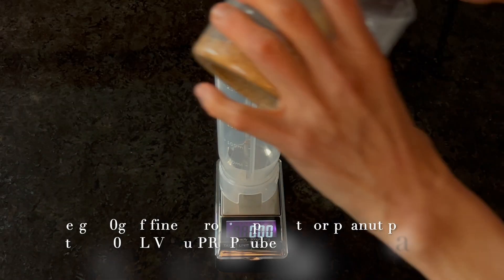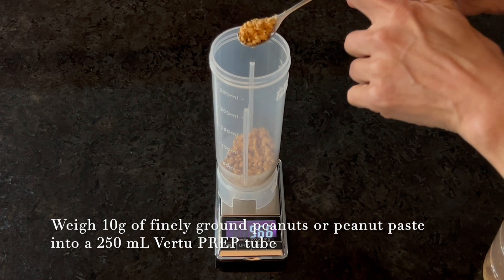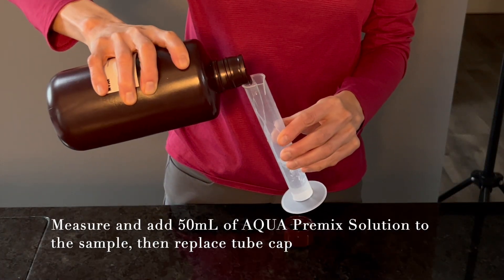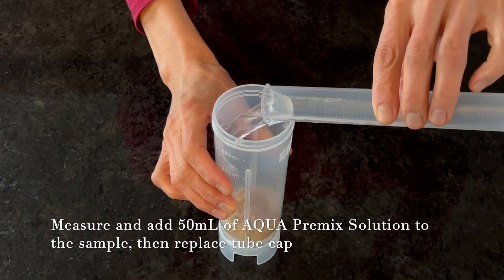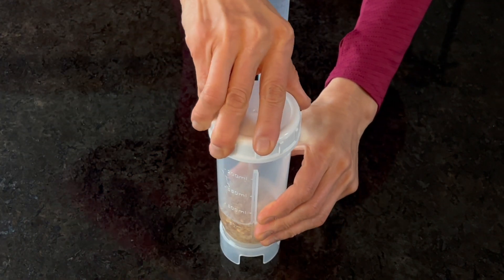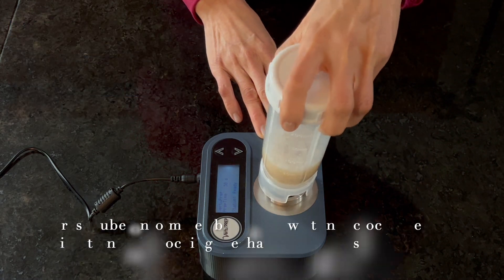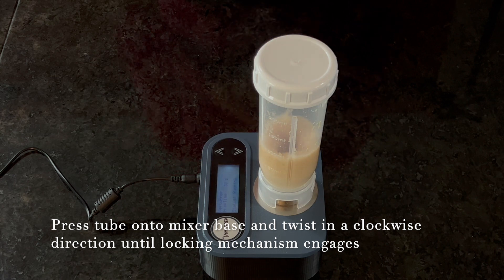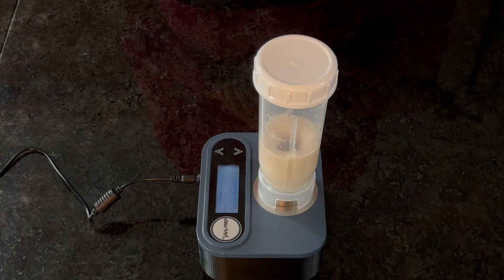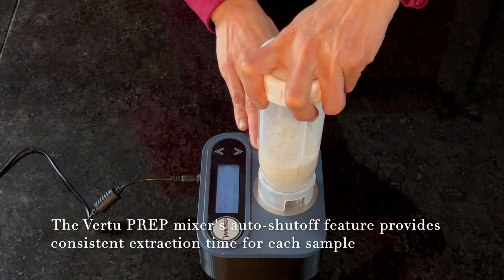To extract aflatoxins, weigh 10 grams of finely ground peanuts or peanut paste into the 250-milliliter Vir2 Prep Extraction Tube. Add 50 milliliters of Aqua premix to the sample in the tube and replace the cap. Invert the tube or shake briefly to wet the sample, then twist in a clockwise direction until the locking mechanism engages. Once the tube is in place, mixing begins automatically. The auto shutoff feature enables walk-away automation resulting in precise and reproducible extraction.